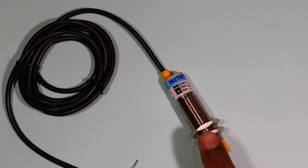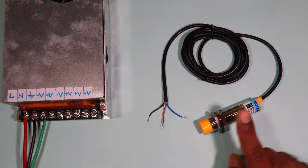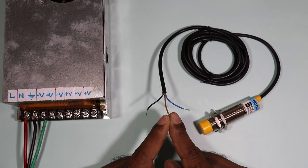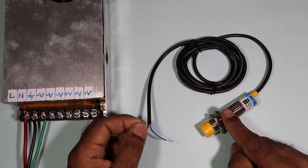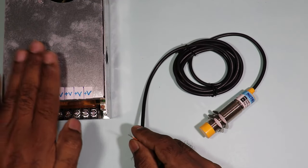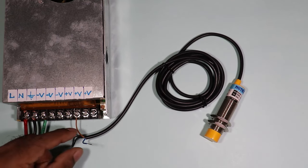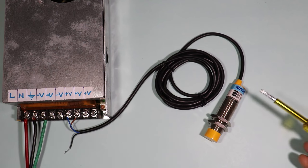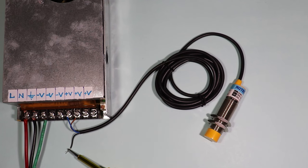Now let us connect this sensor to the power supply, and then we will convert NPN into PNP. Among the three wires of the sensor, the brown wire is for positive power supply — connect it to the positive terminal of the SMPS. The blue wire connects to the negative terminal of the SMPS. So we have provided positive and negative power supply to the sensor. From the black wire we will get the output signal.